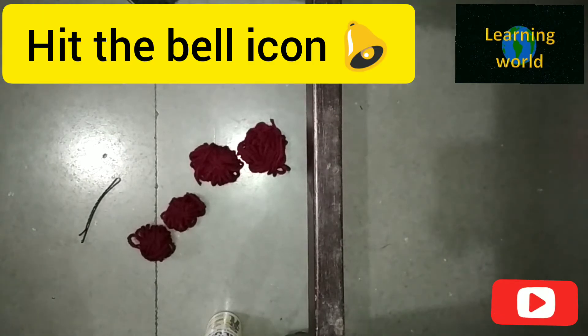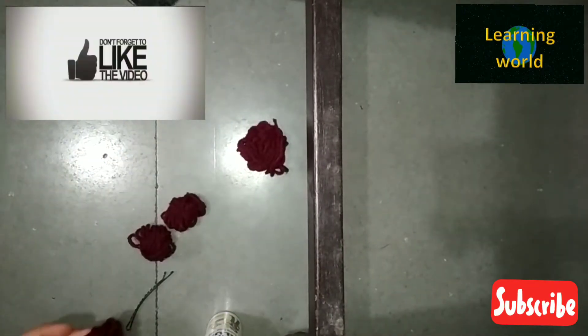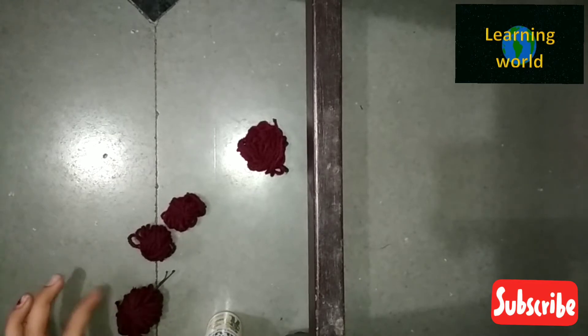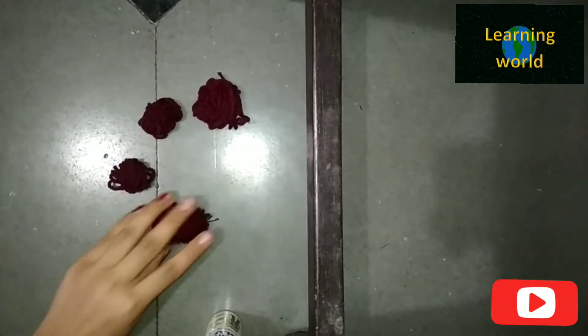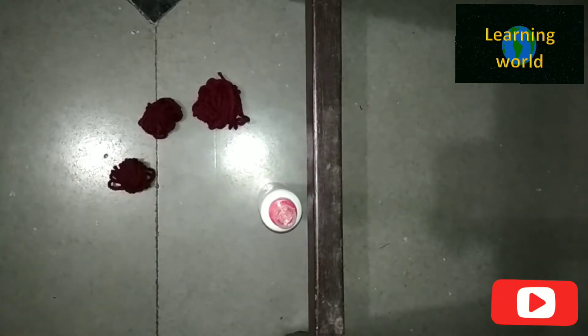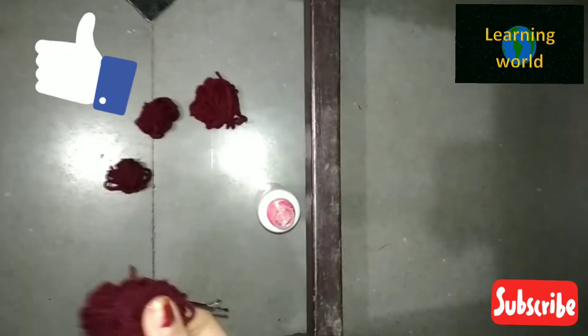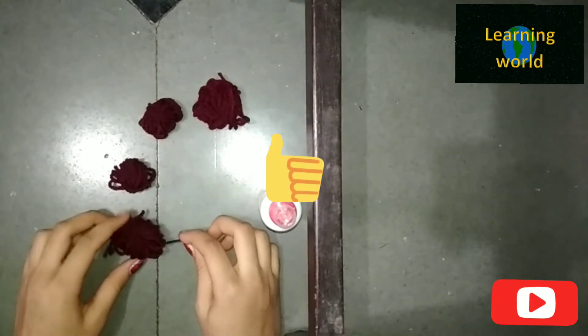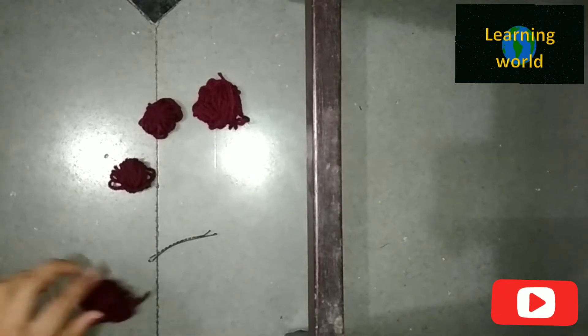The first thing we have to do is stick this pom-pom to the pin. This one is quite big so if you take one it is enough. I'll take this side and glue two pom-poms over here. We have to stick the pom-pom like this. If you're taking outside pom-poms, two is fine. I'll put on the glue.